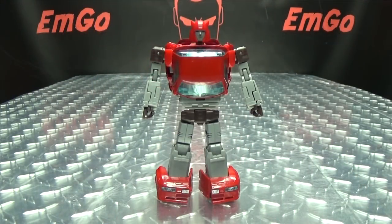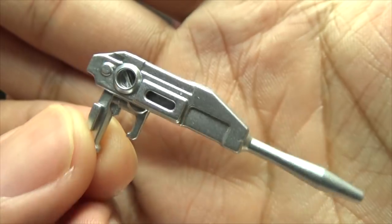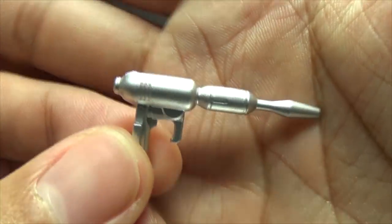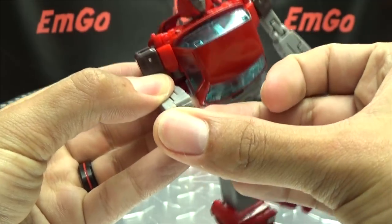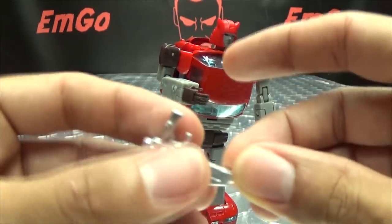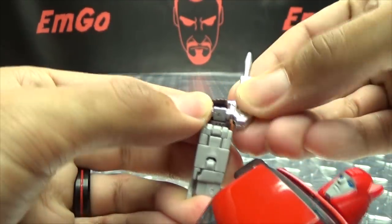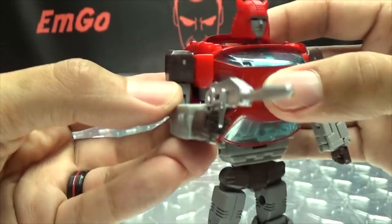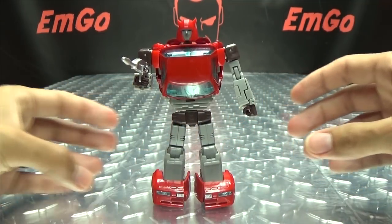As for weaponry, he includes some guns — you get this silver gun and another gun as well. They tab right into his hands using the usual tab-in-the-slot-in-the-palm method. Wrap his fingers around it and you can pew pew bang bang — even with his droopy leg.